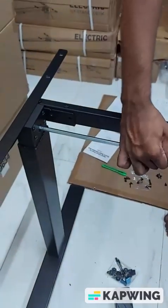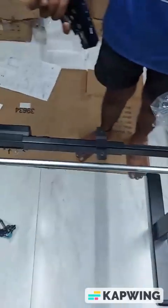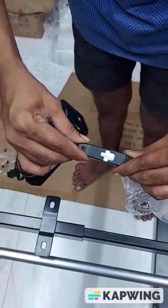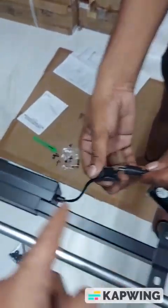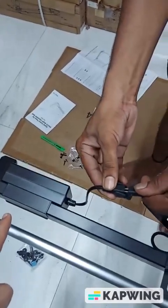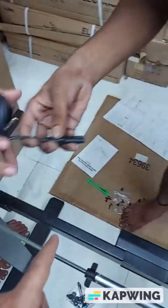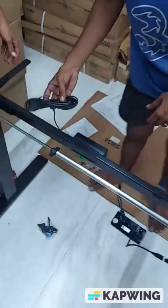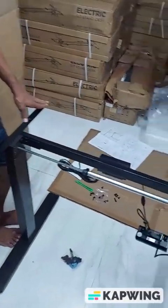Your crossbar is completely installed. Now we'll show you the wiring. There's a wire from the motor which will get connected to the control panel. After the control panel, this wire will get connected to the power cord, and from the power cord there will be a wire which will go directly into the plug. That way your desk will be completely installed with the frame and you're ready to start.